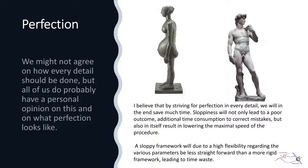I believe that by striving for perfection in every detail, we will in the end save much time. Sloppiness will not only lead to a poor outcome and additional time consumption to correct mistakes, but also in itself result in lowering the maximal speed of the procedure. A sloppy framework will, due to high flexibility regarding the various parameters, be less straightforward than a more rigid framework, leading to time waste.